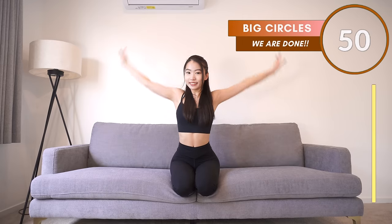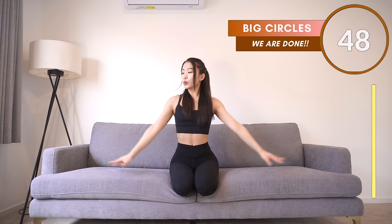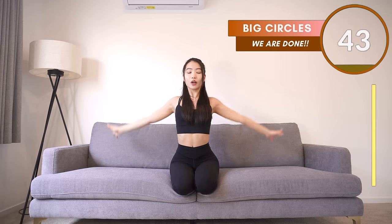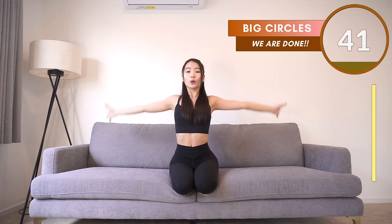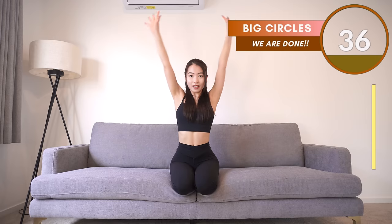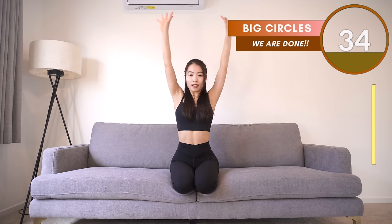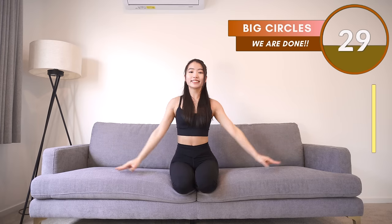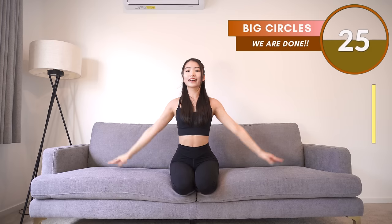We only have our last exercise. Now this one is very easy — just draw a big circle with your hands. You ready? Let's go. Come on, keep your arms straight and make sure you are really drawing a big circle with your arms. Lift your arms a little bit higher and draw a full circle.